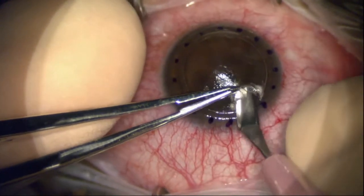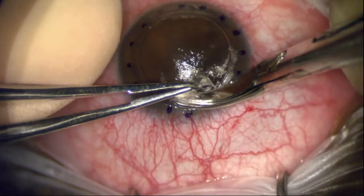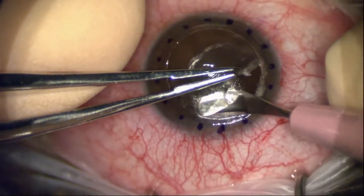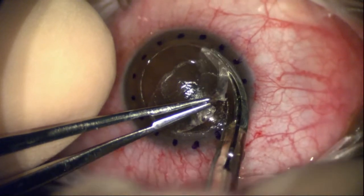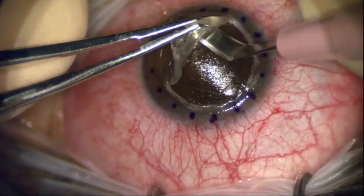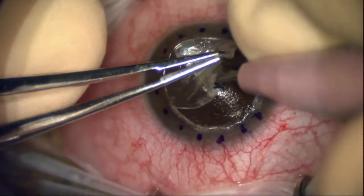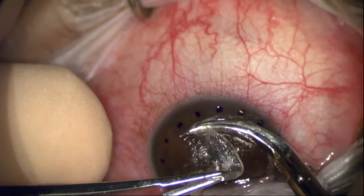This is a crescent blade — just going ahead and making a dissection here and removing her tissue. I typically use a Martinez blade, but went ahead and used the crescent blade here for efficiency. Notice I take the dissection out to about a third or a half of a millimeter past the edge there. I like to have a little bit of an undermine into the peripheral tissue.